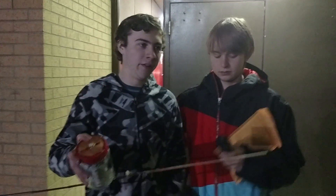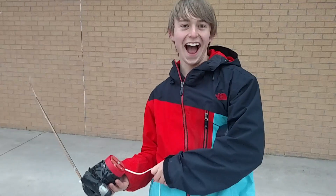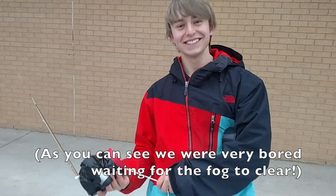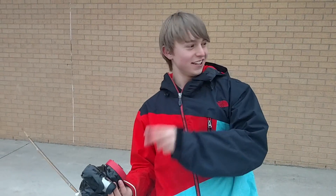The payload came in at about 500 grams total with the camera. On a scale of 1 to dank, how would you rate our payload? 50 Danks. Can you give a dank thumbs up of approval? Dank to the dank.